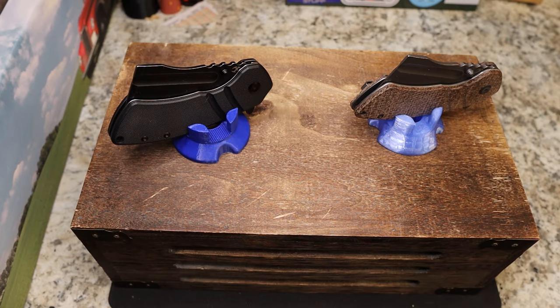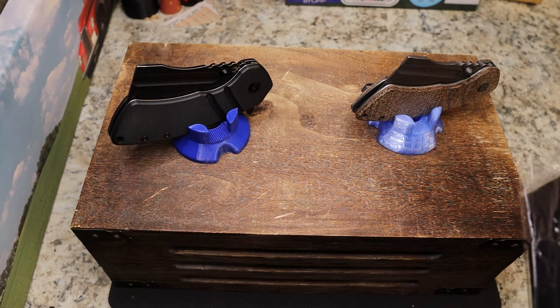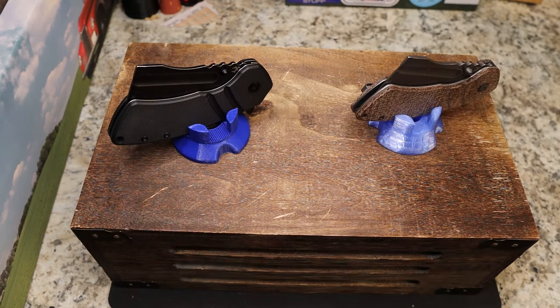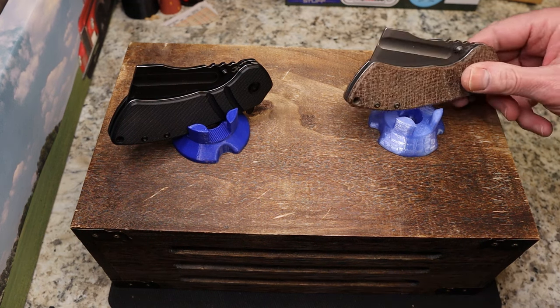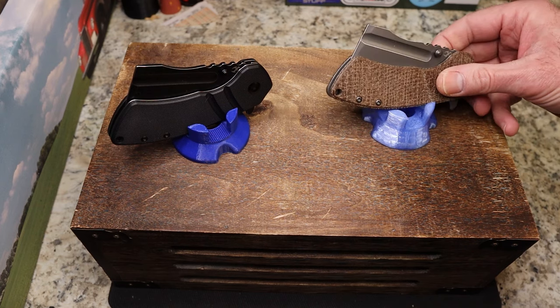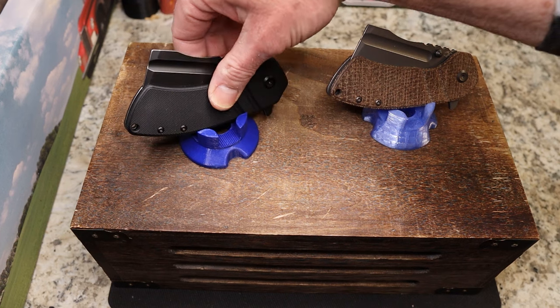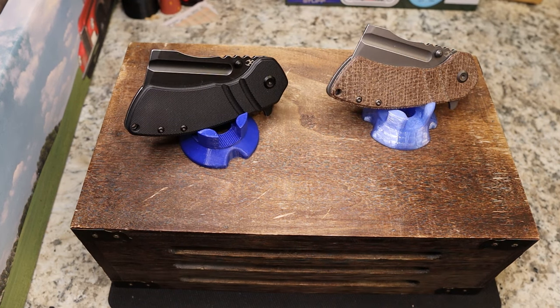These are two knives from Concept. Both came in very similar Concept boxes with the new drawstring bags they're doing — very nice presentation. They came from Concept, which doesn't really affect my review. I'm going to give you an honest review one way or the other, and they know that in advance.